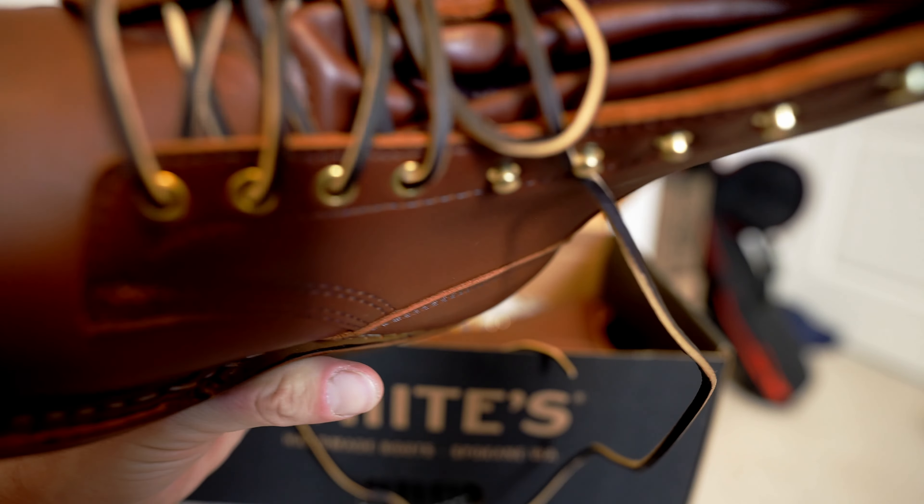I want to take a look at the arch — the last is the biggest thing. I've had a number of 55 lasts and I haven't used this boot much yet, but I already know I really like this last and I think I like it more than the 55. It has maybe a slightly steeper arch than the 55 — it's slight, negligible. But you can see it slips down a lot more and curves up more.